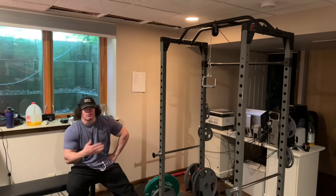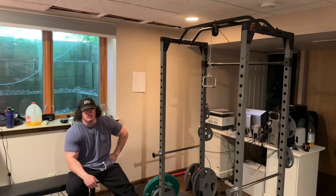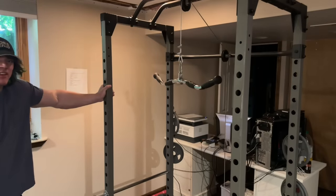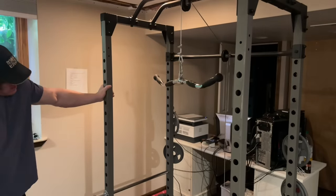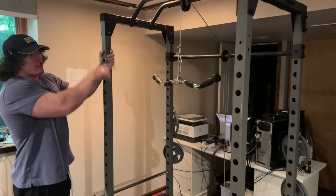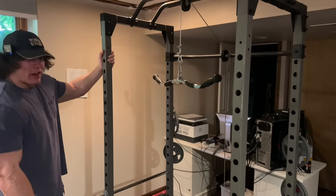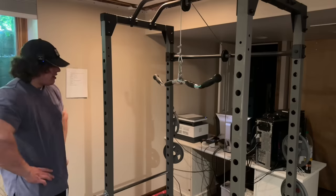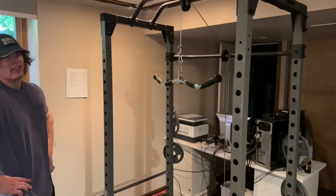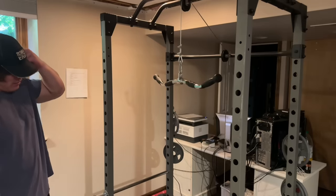I'll skip ahead to the first working set. Starting off with W-bar pushdowns — no drop sets, nothing fancy, just really heavy. I've got 175 loaded up, which is the equivalent of a one-to-one old-school pushdown machine, no pulley action like a lat pulldown. That's fucking heavy. Probably five or six sets of this; I'll have to see how it feels, but this is going to be the majority of the heavy sets.